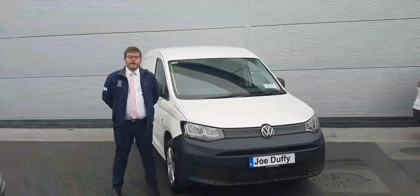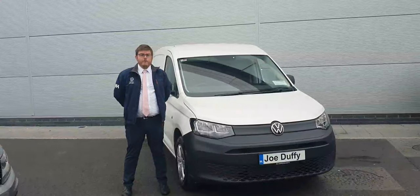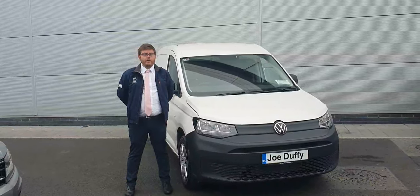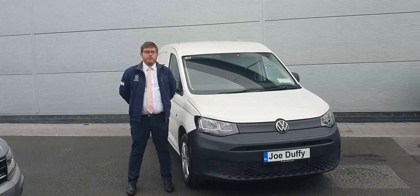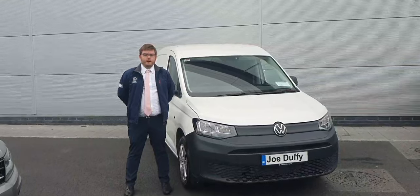That was just a short video on the 2021 Volkswagen Caddy 2.0L manual. For any more information on this car, to organise a test drive or finance, call myself Kyle on 01850 3900.